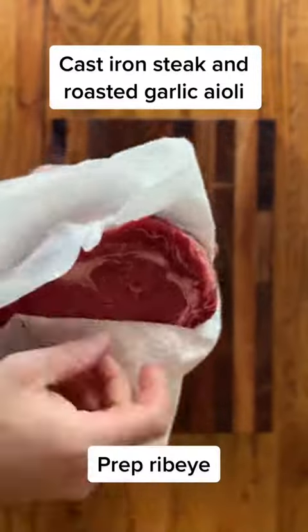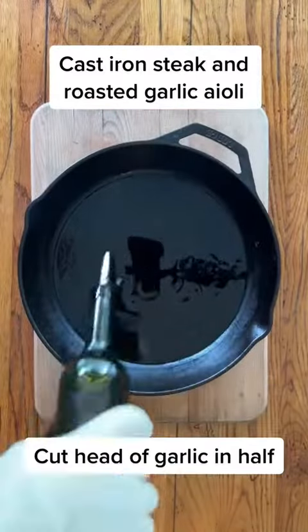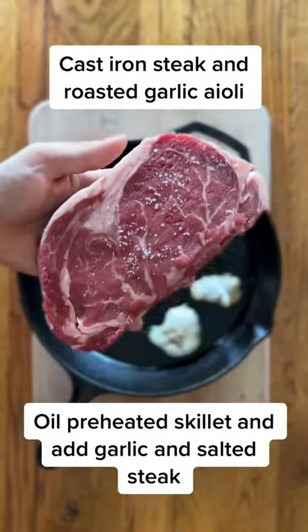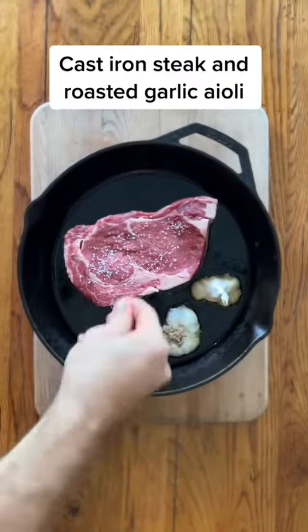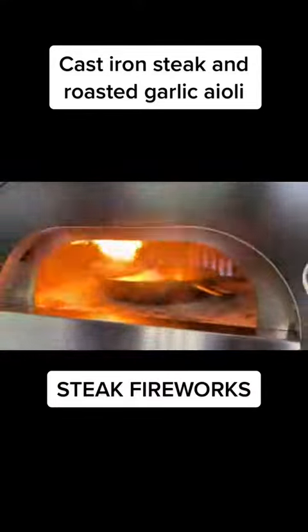Let's see our steak. I have a ribeye here, room temp, pat it dry. Take a whole head of garlic, cut it in half. In a preheated skillet, add some olive oil and then the cut side of the garlic goes down. Just salt your steak, place it down in the oil, and then take that skillet and put it in our preheated maestro.